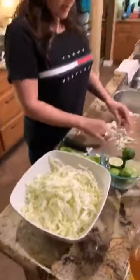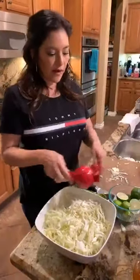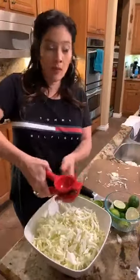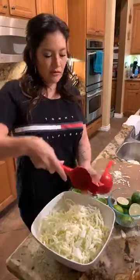Okay, there's the cabbage. Like I said, I'm going to squeeze in five limes. If you wanted to, you could do this in one separate bowl — make the mixture and then put it in. But I'm going to do it directly.